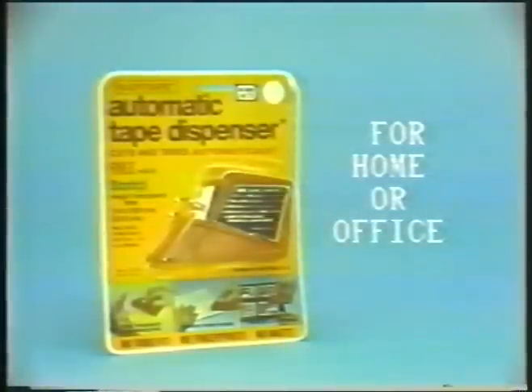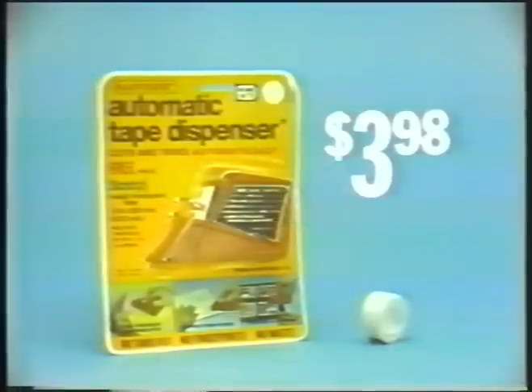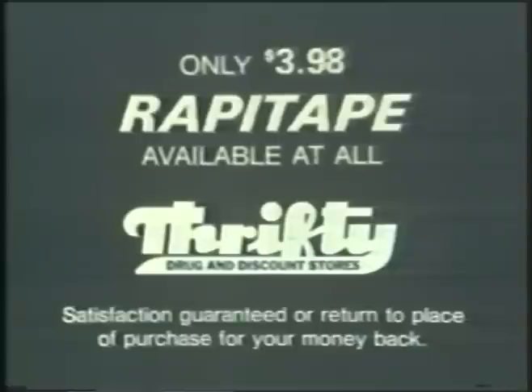Get the revolutionary Rapid Tape Automatic Tape Dispenser plus a 300-inch roll of Scotch brand Magic Transparent Tape, all for only $3.98. The refillable Rapid Tape Dispenser makes a perfect Christmas gift, available at all Thrifty Drug and discount stores.